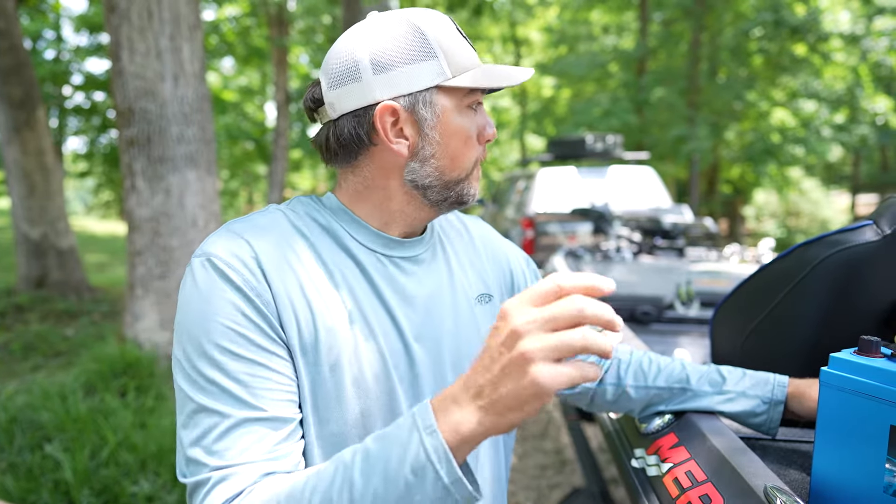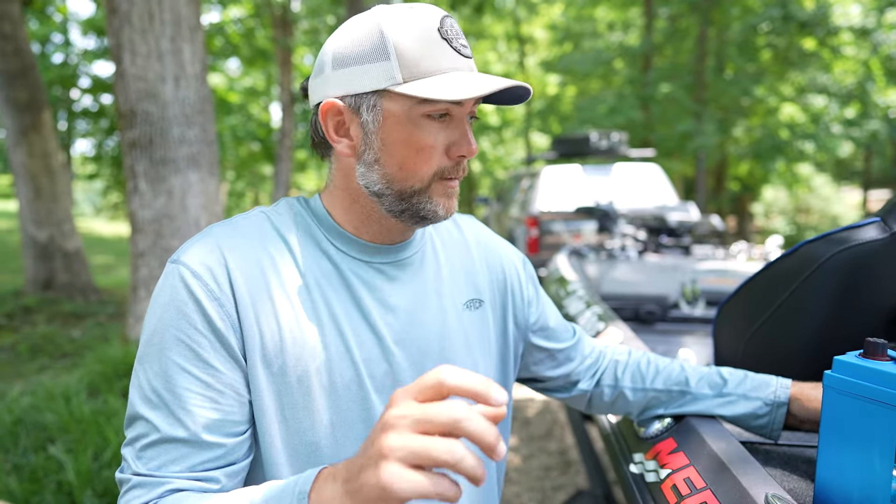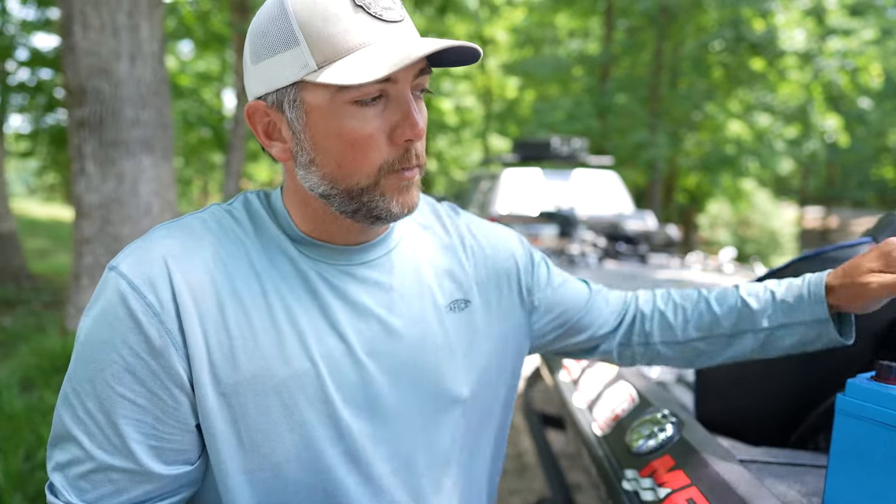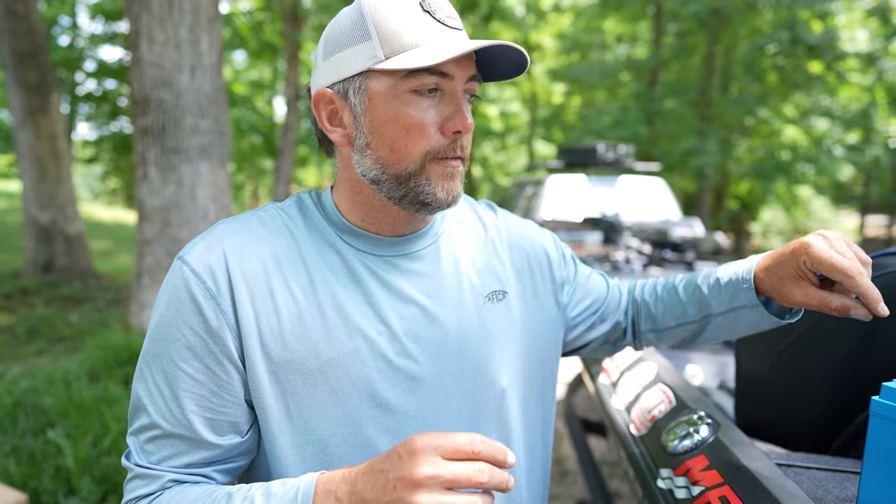I wanted to test it the other day to make sure it would work. I fished all day, didn't charge my batteries, fished all day the next day, ran my pumps all day — ran into this battery dying. I wanted to see if it would work. Walked out there, boat was completely dead, pressed that button, boat came to life, power pole came on. Went over there, cranked the key, motor fires right up. Worked perfect.